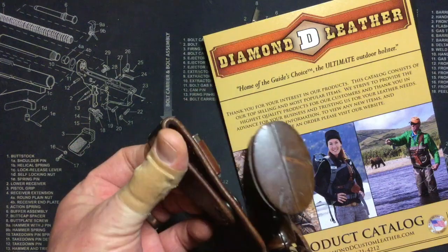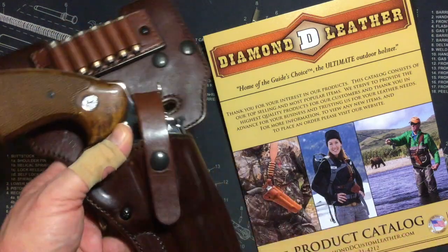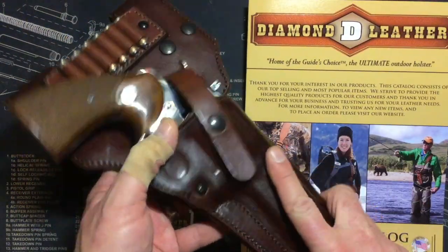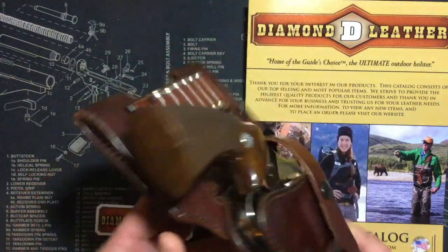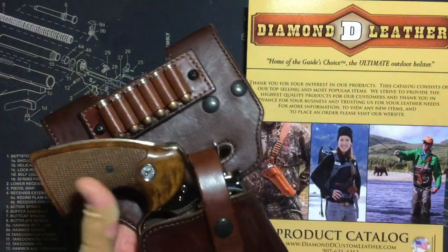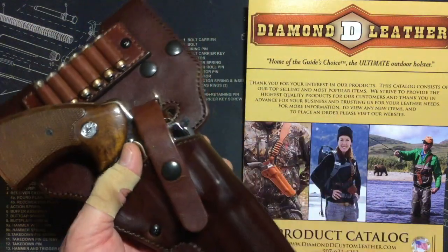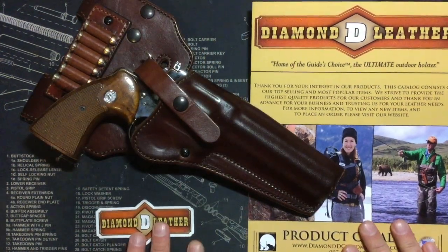Leather aficionados would probably beg to differ with me on that, but it's a tool — if I wanted to not bring it in the field I would not, but I would trust my life with this weapon. The drop loop and ammo carrier are optional accessories, as is the thumb break. You can also do the old-school flap, which might be kind of cool for keeping snow or rain off it. It's absolutely beautiful and should keep my Python nice and secure in the field.